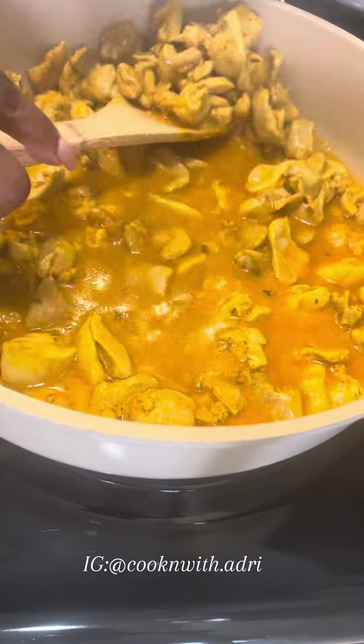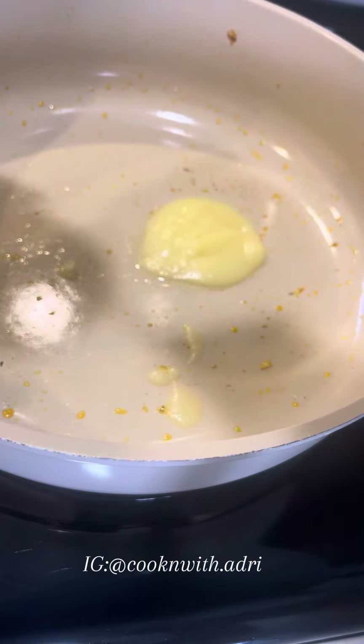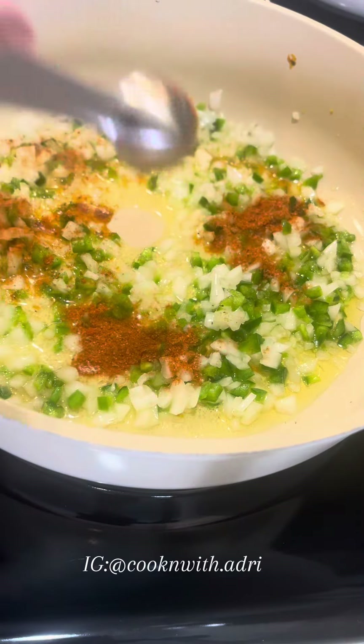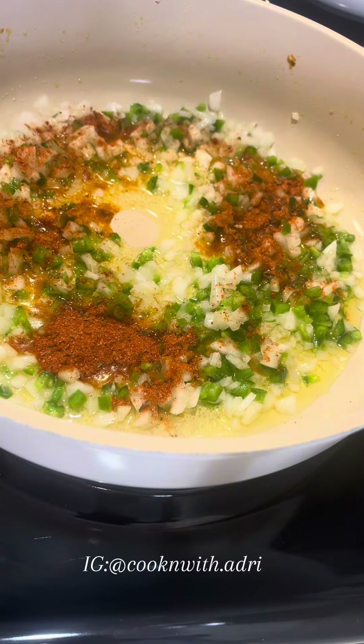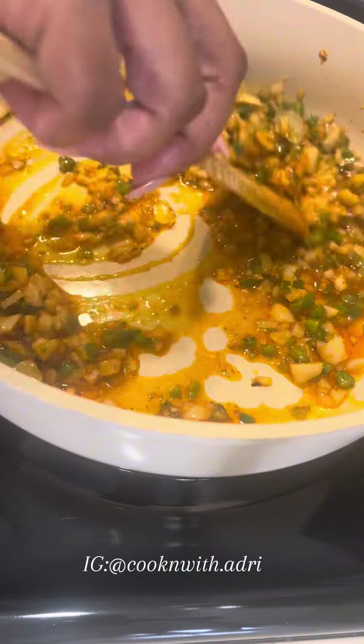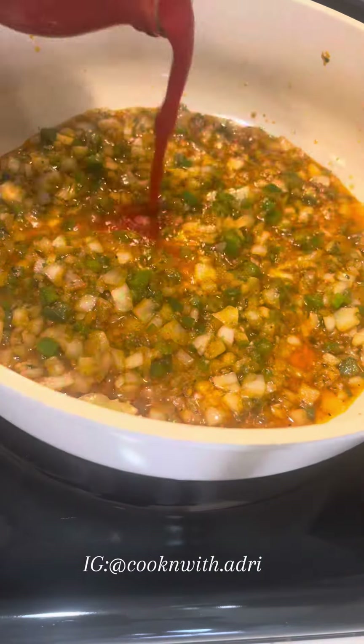Once we remove that, we're going to add some more ghee, then add some onions and jalapeños, and season with the same seasonings from earlier. Now I'm adding some ginger garlic paste, but you can use minced garlic and ginger paste or ground ginger. Adding two bay leaves and some tomato sauce.